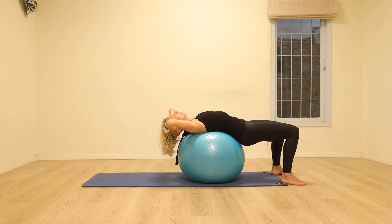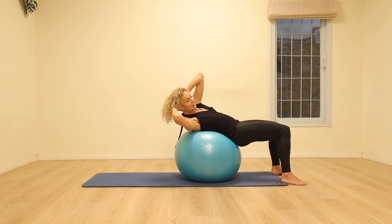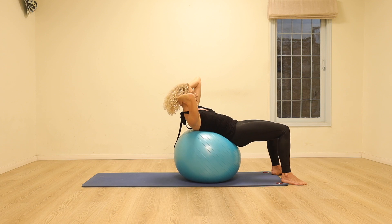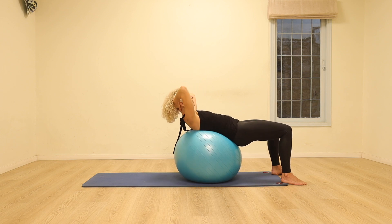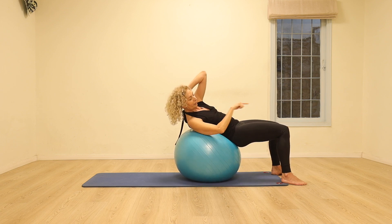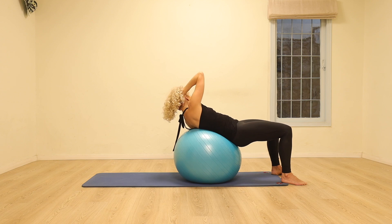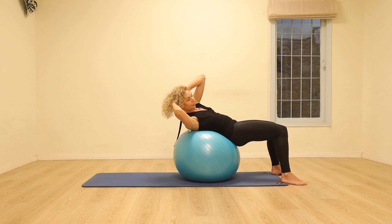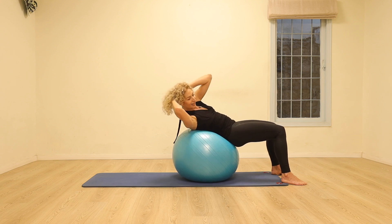Again, inhale, exhale, bringing the head and shoulders up, and this time we're going to point the elbow in the opposite diagonal. So we're beginning to work on the oblique muscles, coming to center and in the other direction. One more time just like that — lifting. It's as if the shoulder wants to come a little bit further in that direction of the opposite knee and in the other direction. We're going to stay here and take the pulses here as well. Each time you exhale, pull the stomach in a little bit more, feeling it on the sides of your waist.